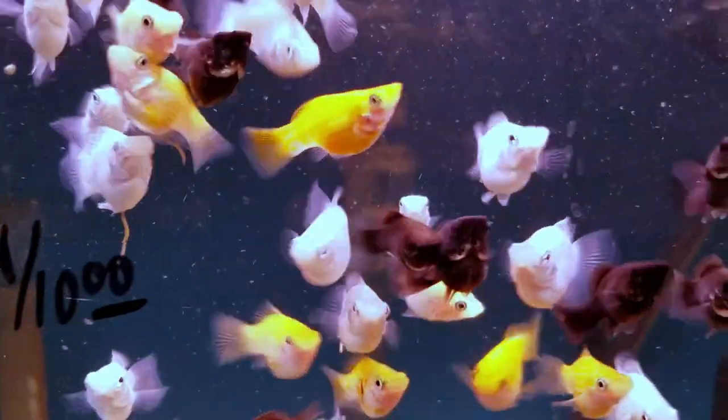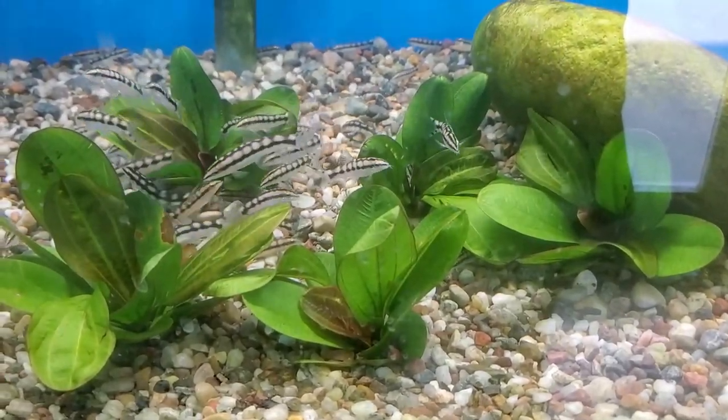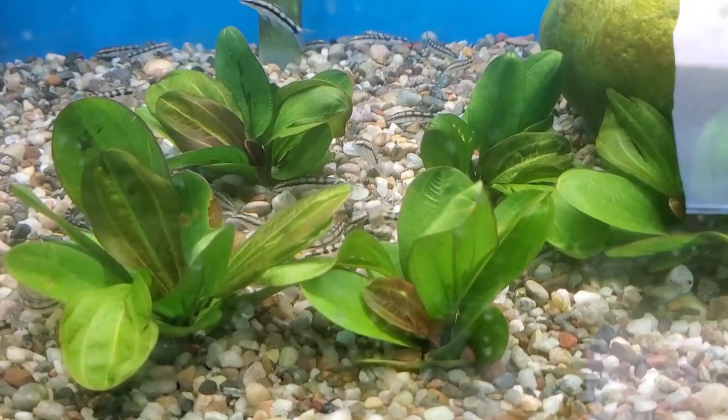When you think of lively nanofish, usually it's like danios, live bearers, things that like to swim up top, right? But what about an energetic bottom dweller? Keep watching as I introduce you to my new favorite fish, the dwarf chain loach.